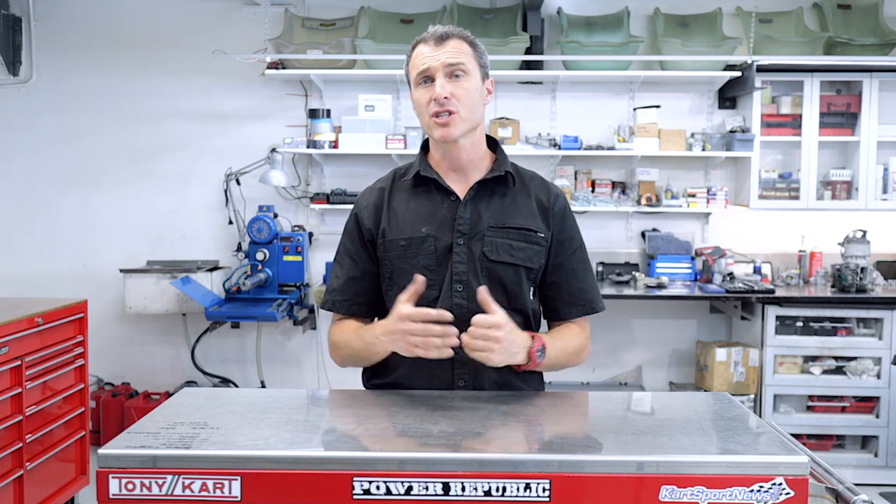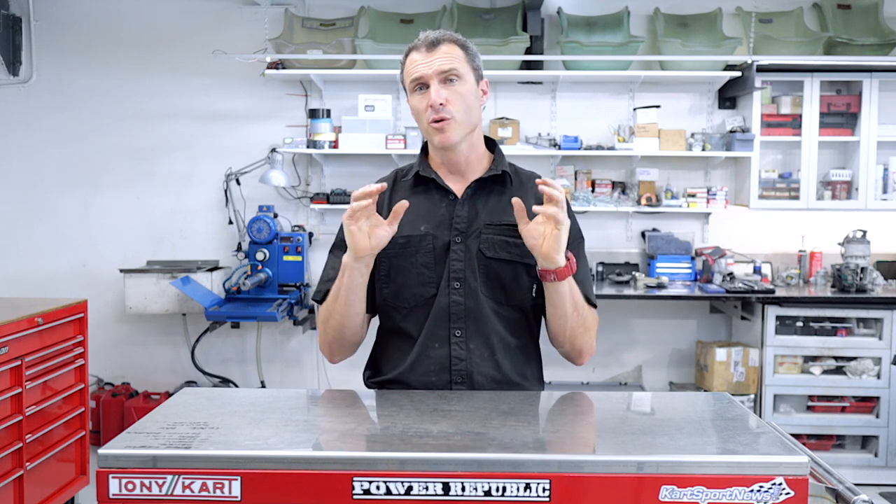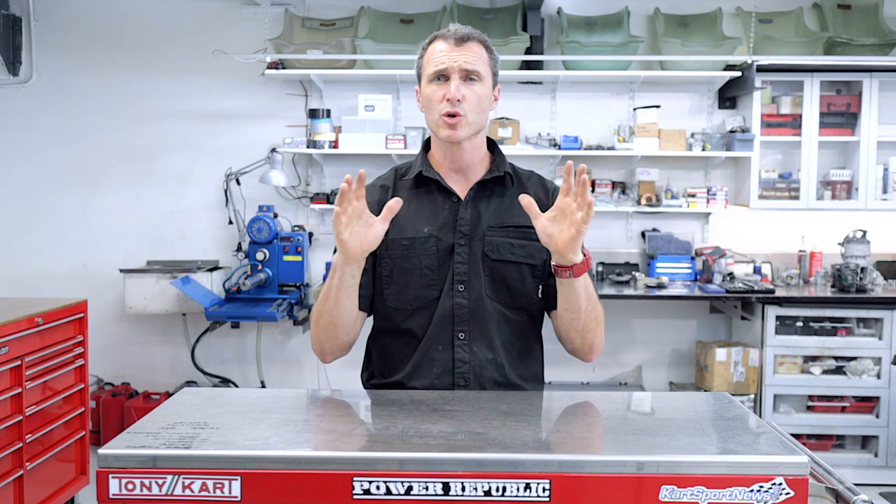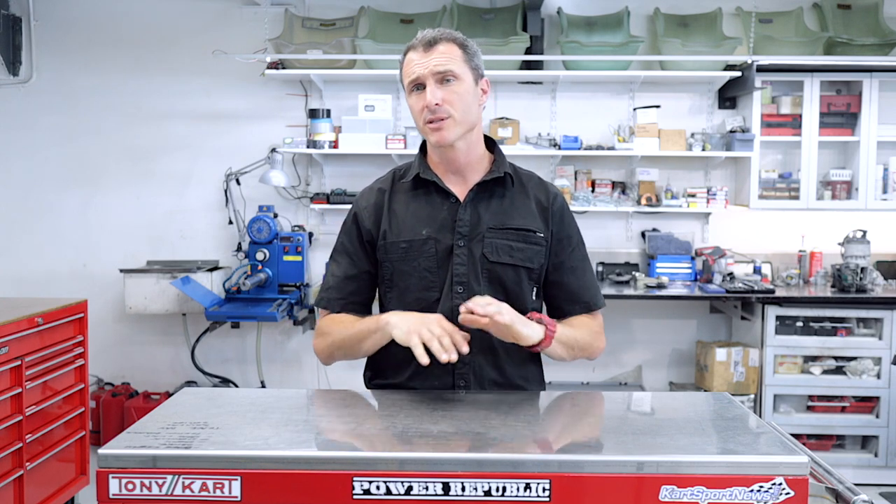Now before we get started, I'd just like to give a shout out to all the Patreons out there that are supporting our channel. If you like these videos and you'd like to see more and you appreciate the information, please feel free to head on over to Patreon and subscribe. You can share us a coffee, buy some beers — one-off payments, it's all acceptable and we really appreciate it. Now onto the video.